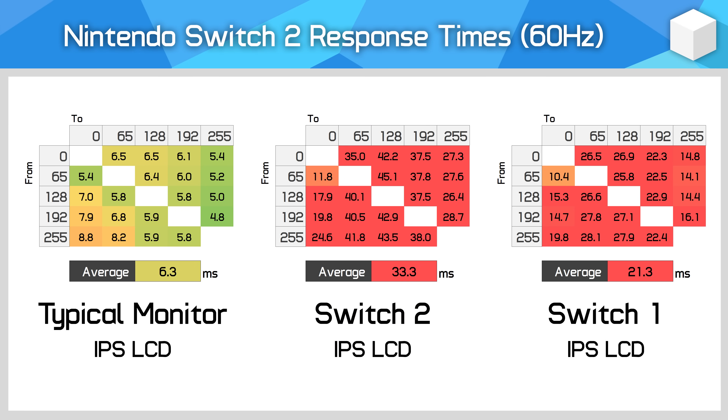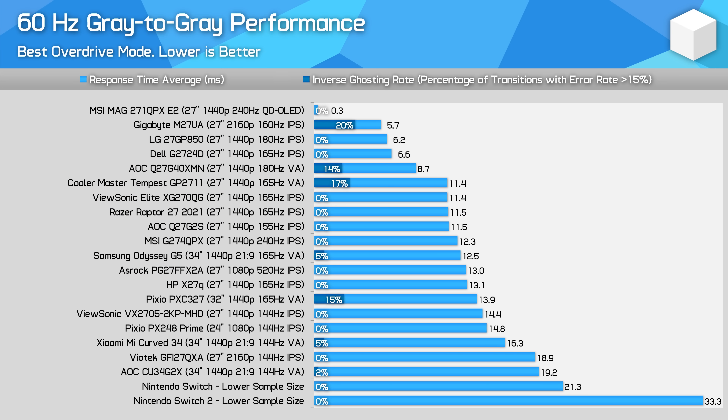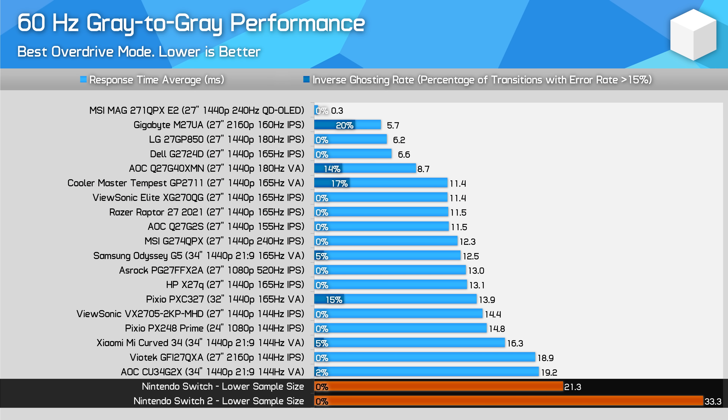The first-gen Switch uses a 6.2-inch 720p IPS LCD, and it's also quite slow, but with an average response time of 21ms it's noticeably faster than the Switch 2. This makes the Switch 2's display roughly 50% slower than the Switch 1, which is quite a significant regression in motion performance despite the increase in refresh rate to 120Hz. I tested both consoles at 60Hz due to testing limitations.